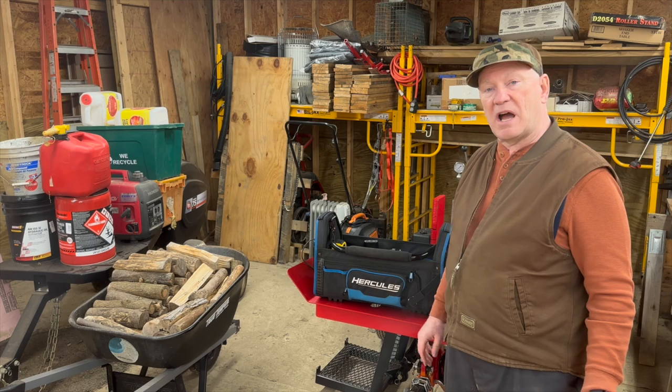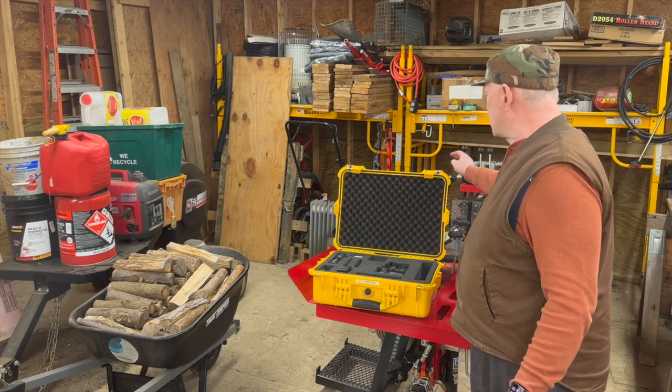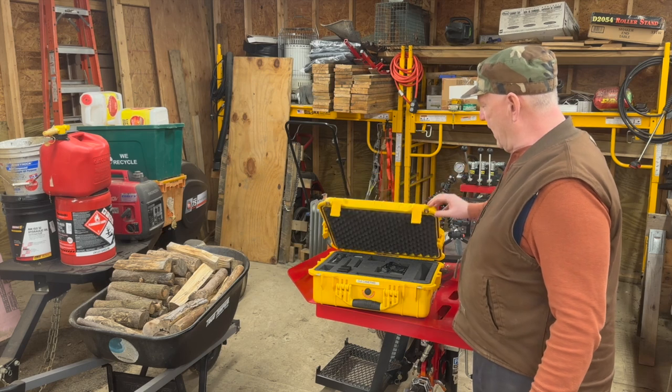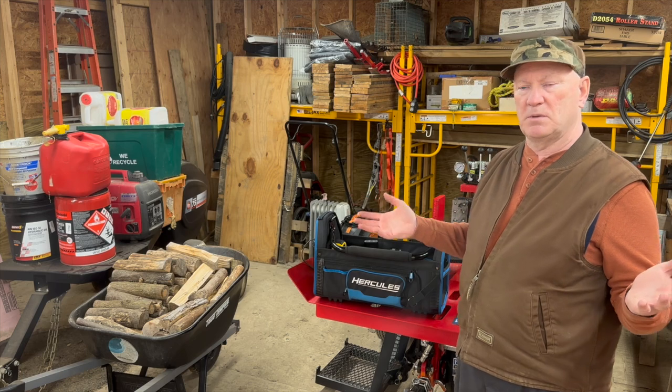So this is the solution I came up with. I used to have — and I still have — one of those Pelican-style cases from Harbor Freight, the kind a lot of people use for their firearms.